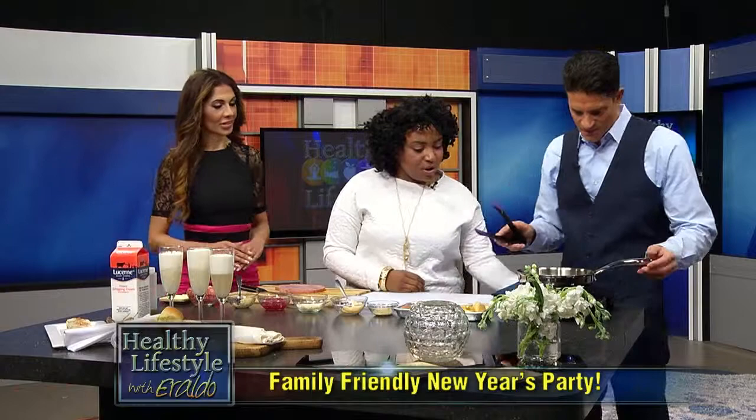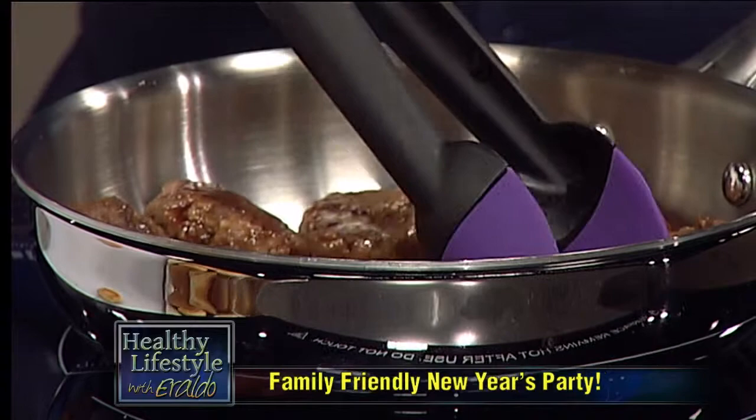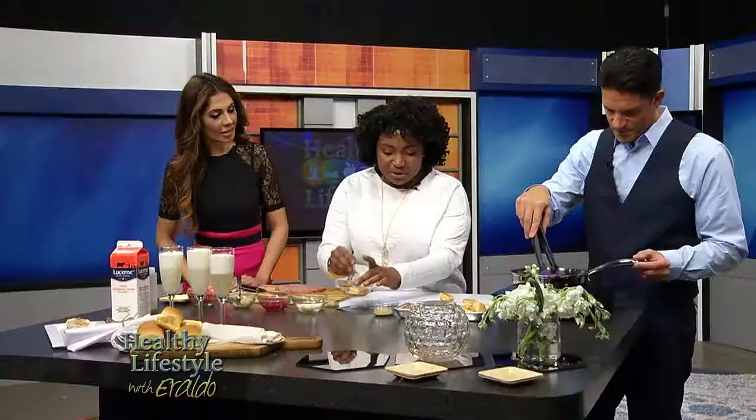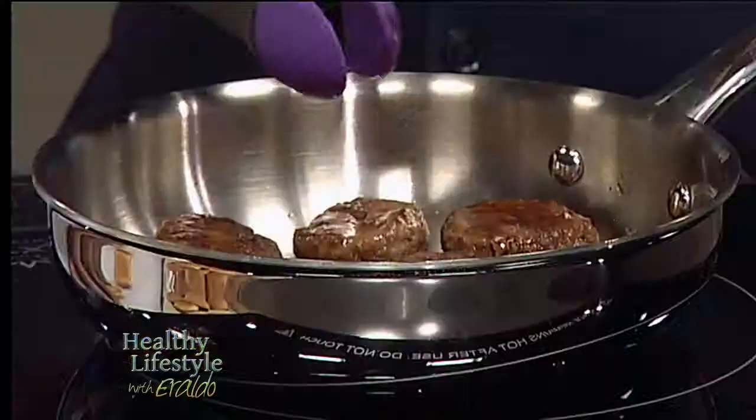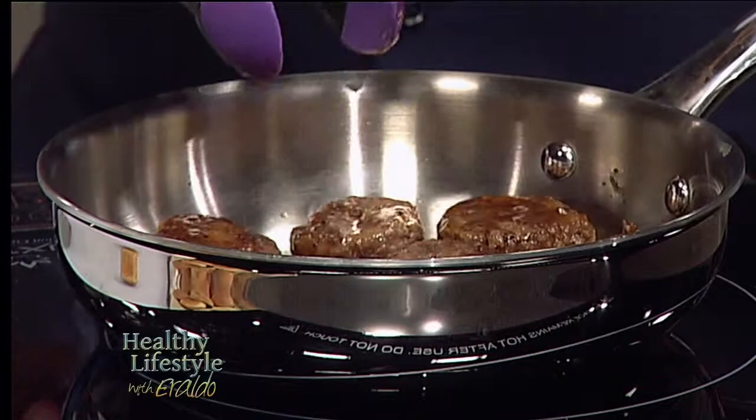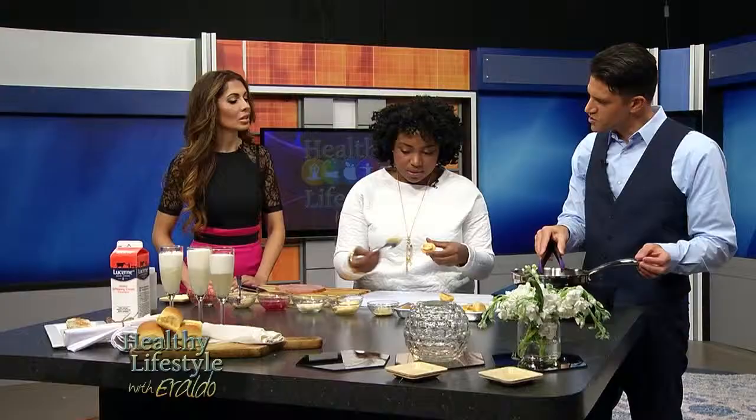You're going to help me throw together some sliders. Let's do this. We're going to crank up the juice a little bit. Right here, I'm going to give you a bottom and the top to your slider — look at that, like a little mini bun. One bite. And right here we have some sriracha mayo. Everybody loves sriracha nowadays.